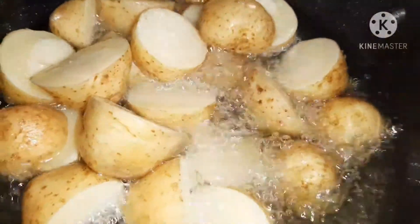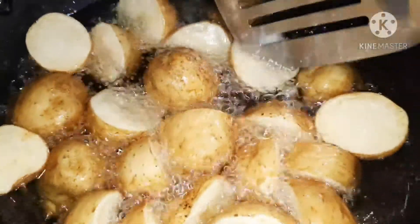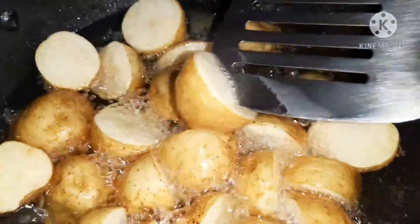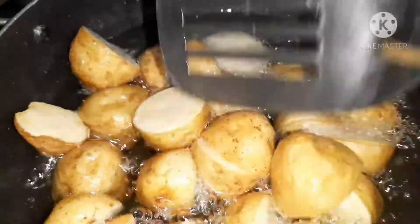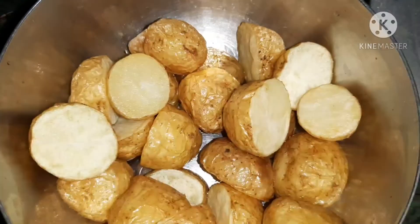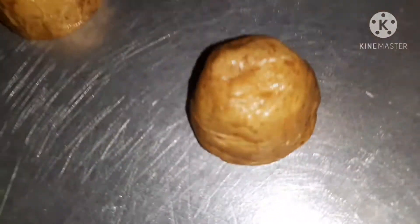We will fry them until golden brown. Our aloo is good — about 80% cooked. We will remove the potatoes and dry them. Now here is the trick: our aloo is not crispy yet. We have to press it and make it flat.